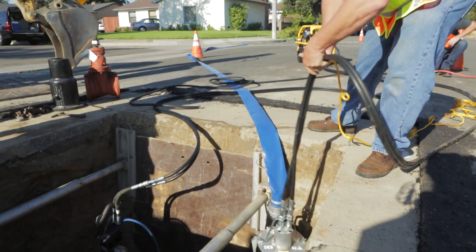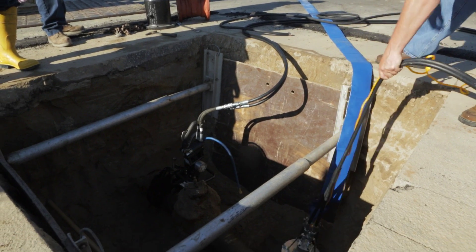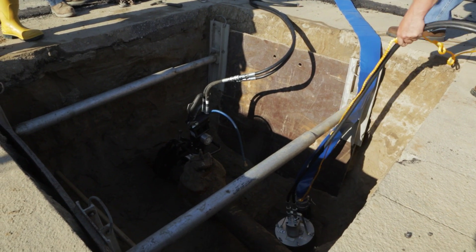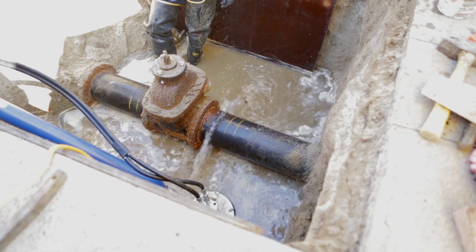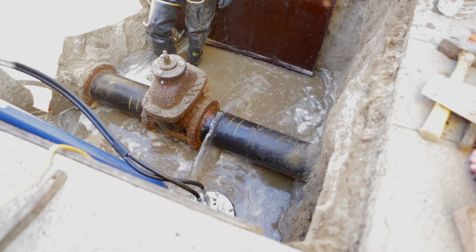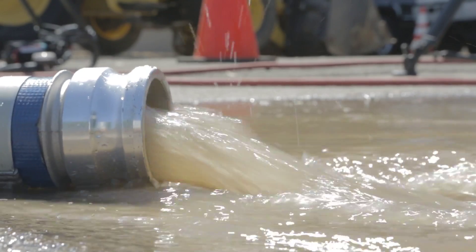Unlike electric or gas-powered pumps, hydraulic pumps can run dry, so you don't need to wait for the water to rise before operation. The TP-03 Trash Pump can pump up to 450 gallons per minute and handle up to 3-inch solids, so small rocks, gravel, or sand won't slow you down.